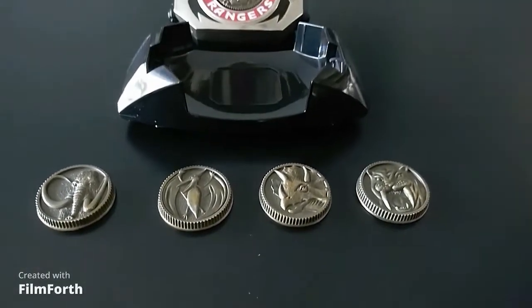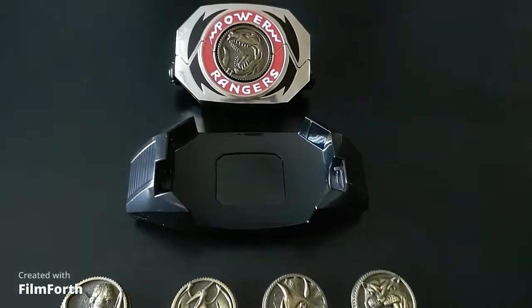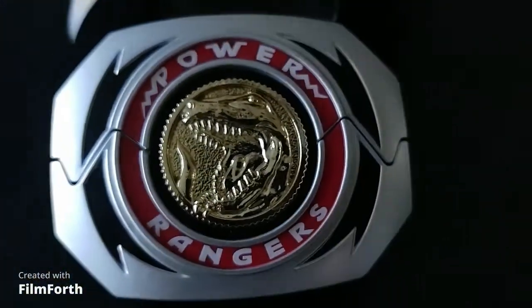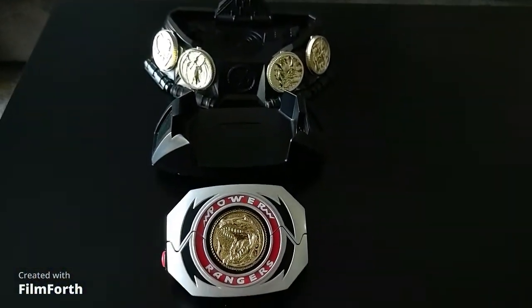Both versions include the Morpher, belt clip, and all five of the main coins. The Lightning Collection Morpher also comes with a display stand that shows off the Morpher and has slots for the other four coins. The Legacy version has its two LR44 batteries included, while the Lightning Collection's three AAA batteries are separate.